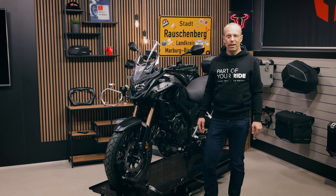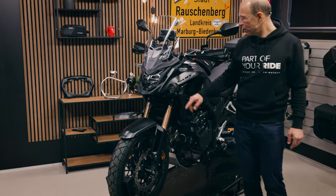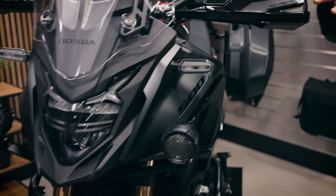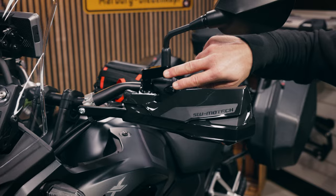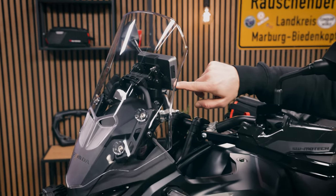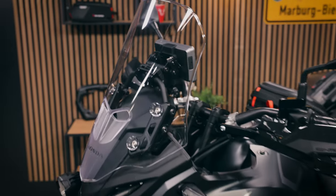Starting on the front of the bike, we have the EVO fog lights here in the front, which come with a fitting adapter plate, and we have Cobra handguards. For a better view you have mirror relocators, and there is a mount for navigation systems for the cockpit, which we can offer specifically for the CB500X.